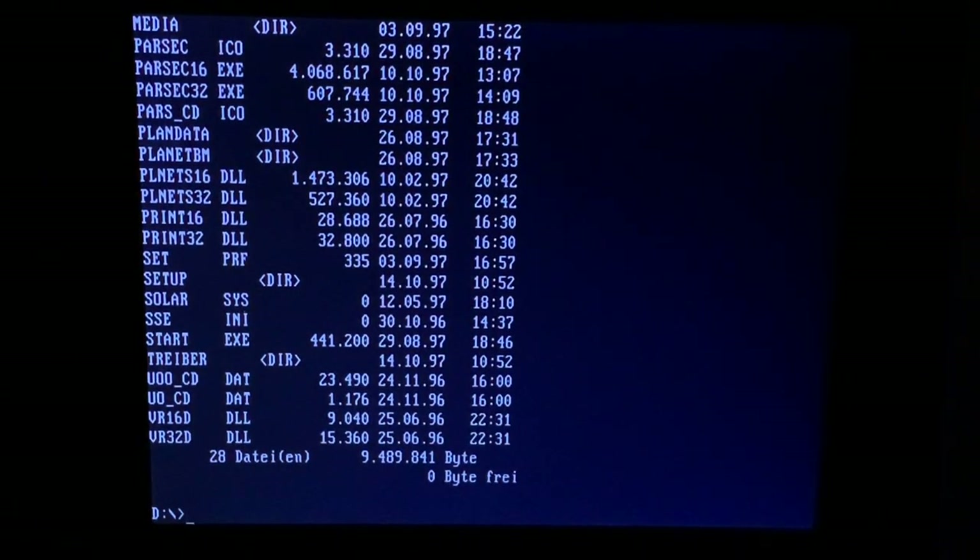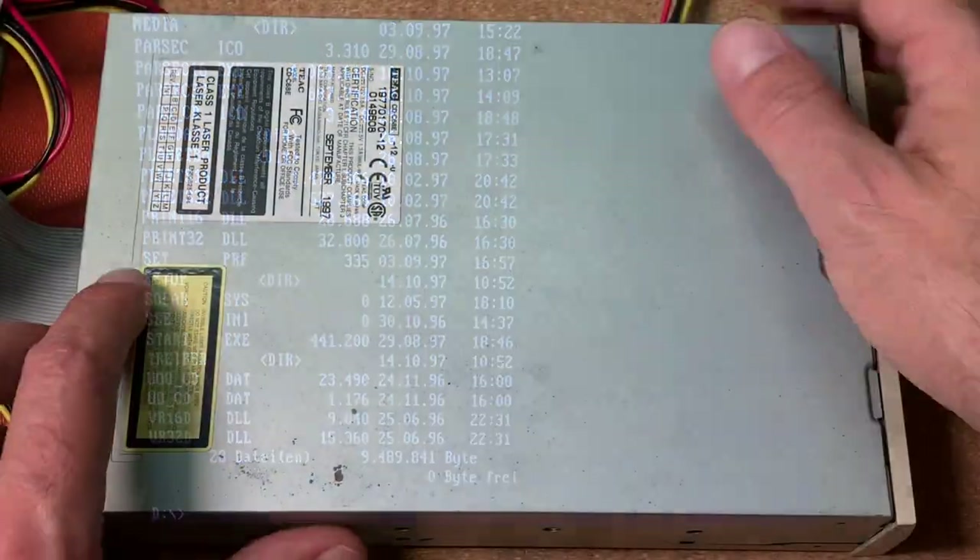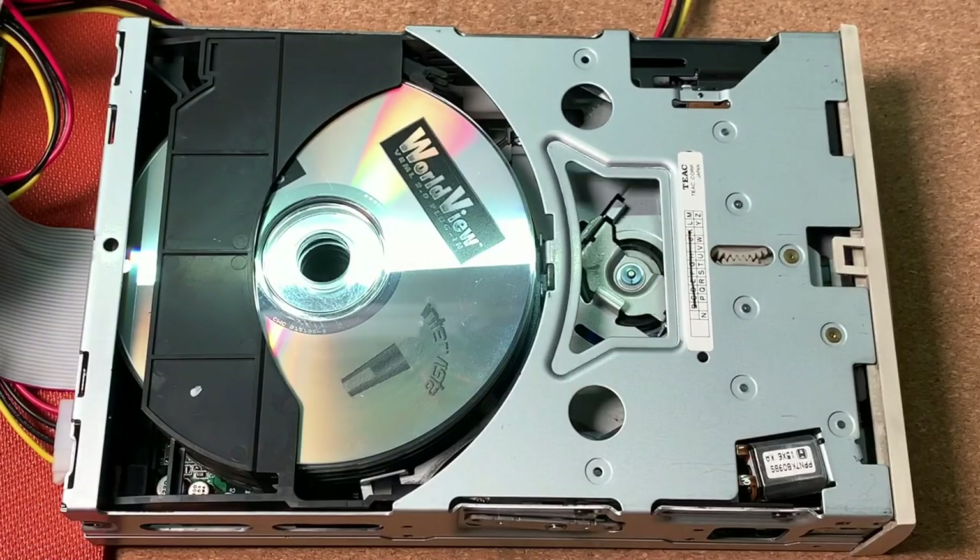Quite nice and useful. You can definitely use this CD changer for putting all your audio CDs inside, or for different CDs which you might need to have on hand for installing software. And as promised, here is a closer look at the mechanics inside.